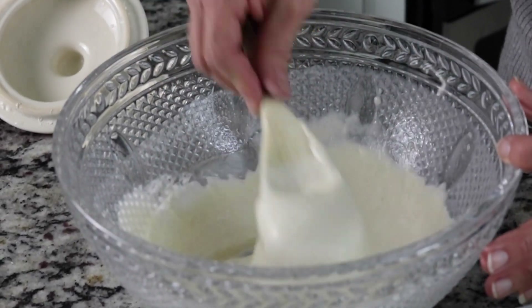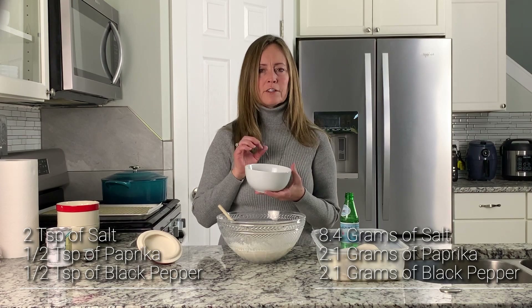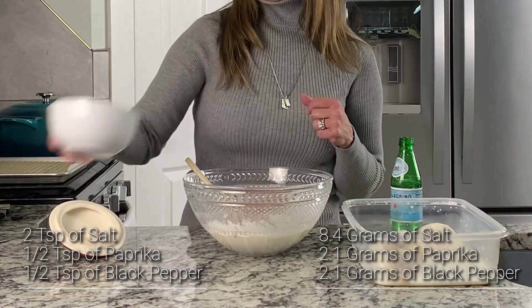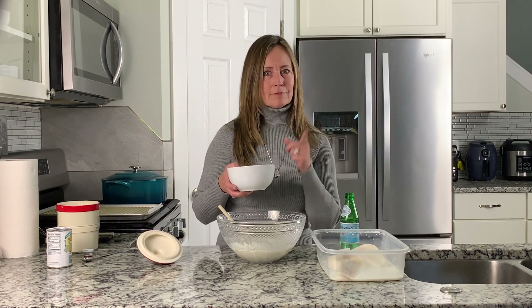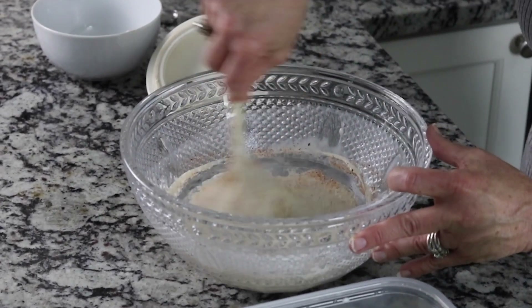Now we are ready to add the seasonings. In a separate bowl, mix together two teaspoons of salt, half teaspoon of paprika, half teaspoon of black pepper. And if you want to add garlic or onion salt, you can put it in. Mix that together until it's well incorporated.